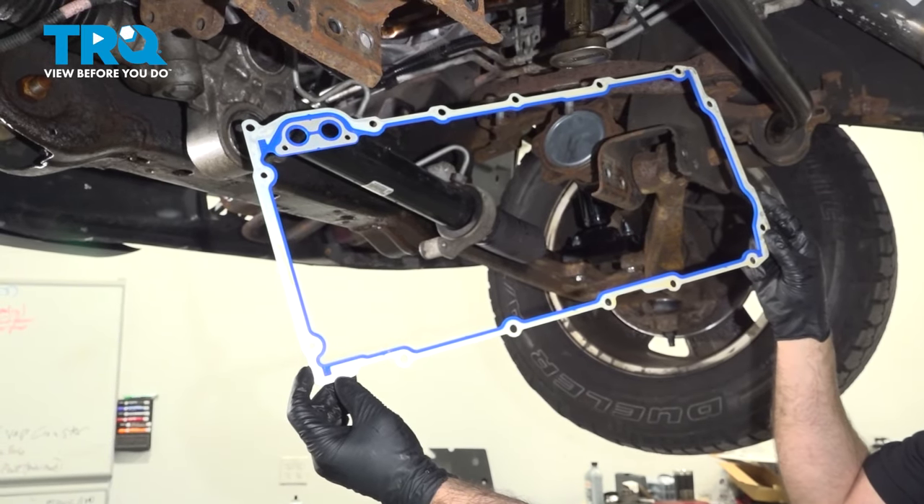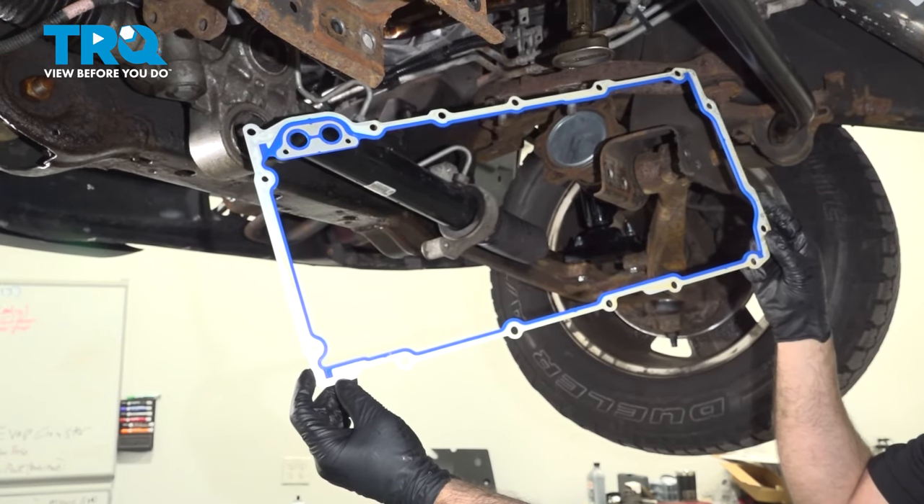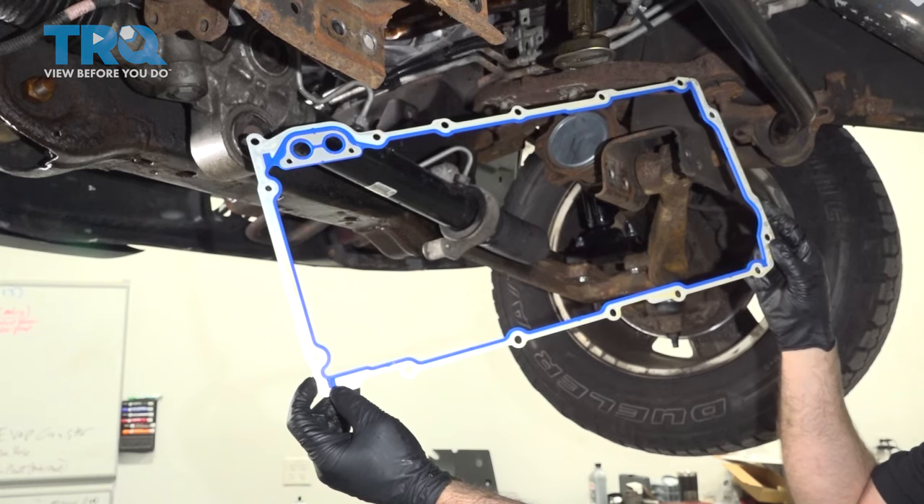In this video, I'm going to show you how to replace the oil pan gasket on this Chevy Silverado. Let's get into it.